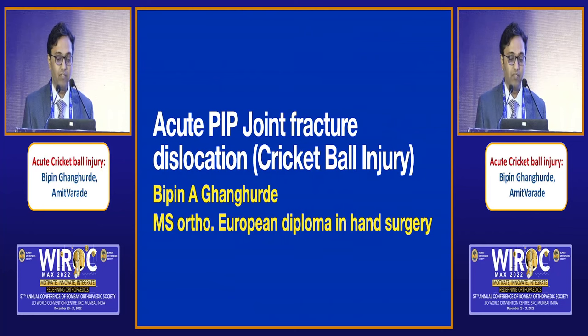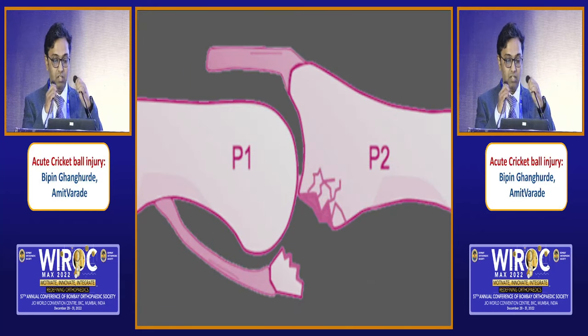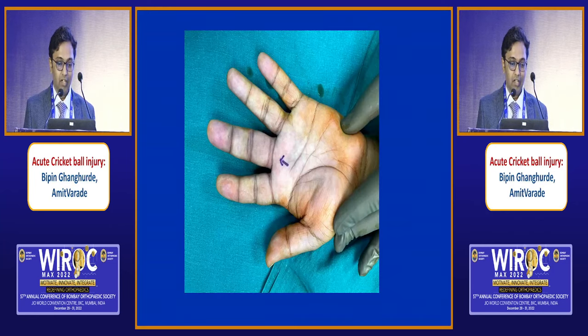This is an acute PIP joint fracture dislocation, a cricket ball injury. Many of us see this type of injury very commonly in our practice. What has happened is that the joint is gone dorsally and there is a V sign. That means there is hinging at the PIP joint. You can see that P2 is dislocated dorsally over P1 and there is a volar lip fracture.